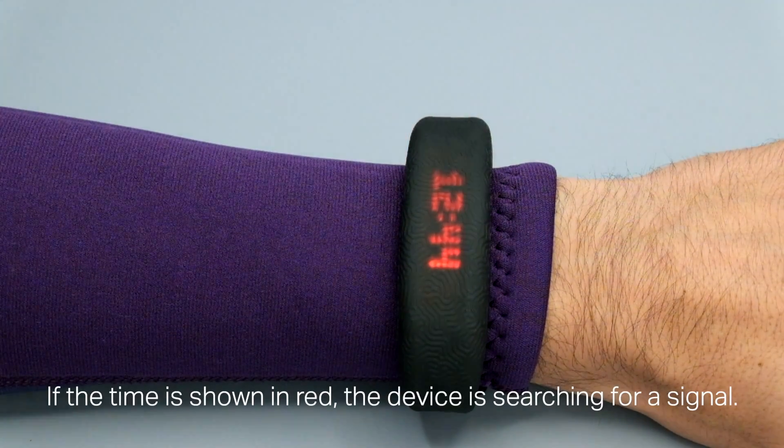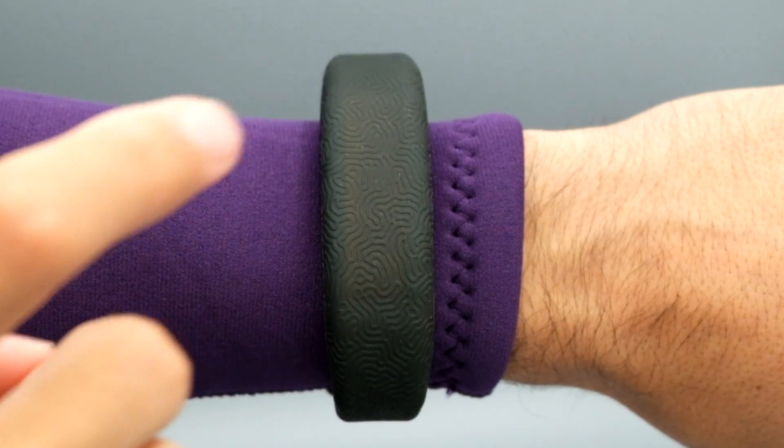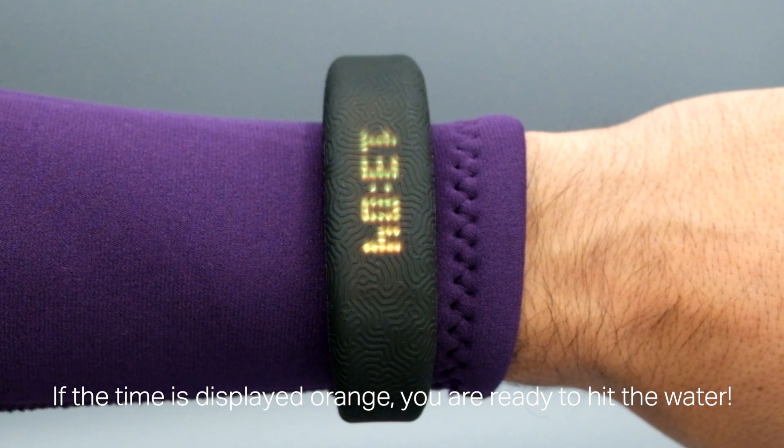If the time is shown in red, the device is searching for a signal. If the time is displayed orange, you're ready to hit the water.